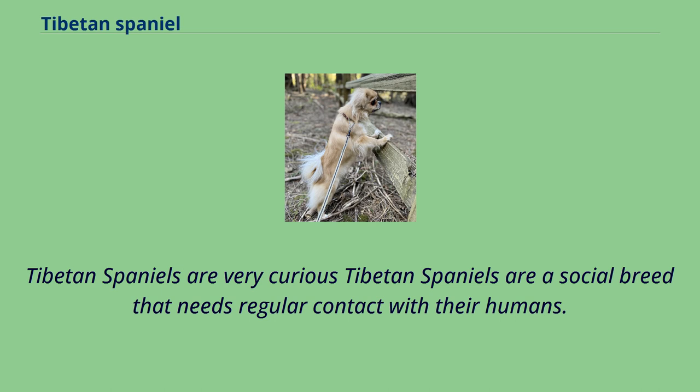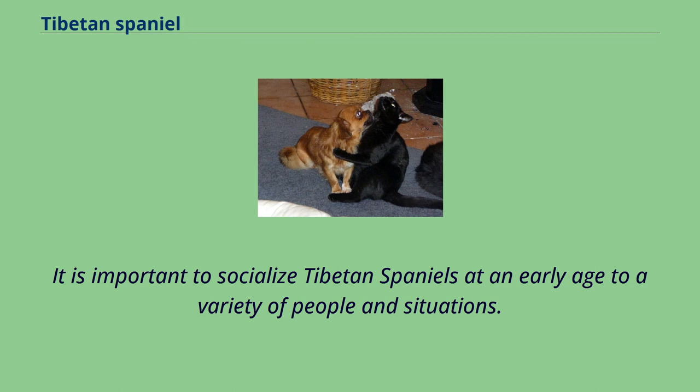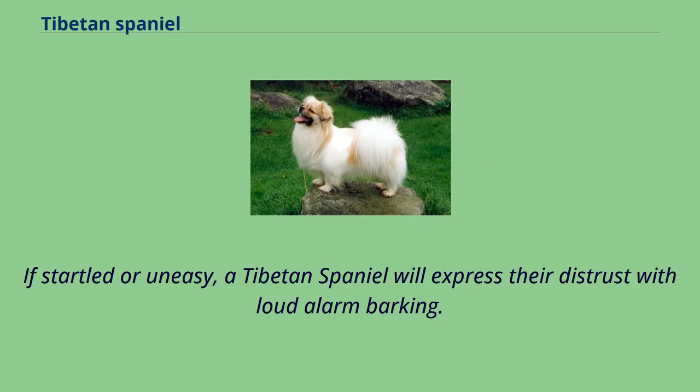Tibetan Spaniels are a social breed that needs regular contact with their humans. They do not respond well to being left alone for long periods of time. Having been developed as a companion dog by Tibetan monks, they are emotional and empathetic to the needs of their owners. It is important to socialize Tibetan Spaniels at an early age to a variety of people and situations. They are protective of their family, and even after socialization they are typically aloof with strangers. If startled or uneasy, a Tibetan Spaniel will express their distrust with loud alarm barking.